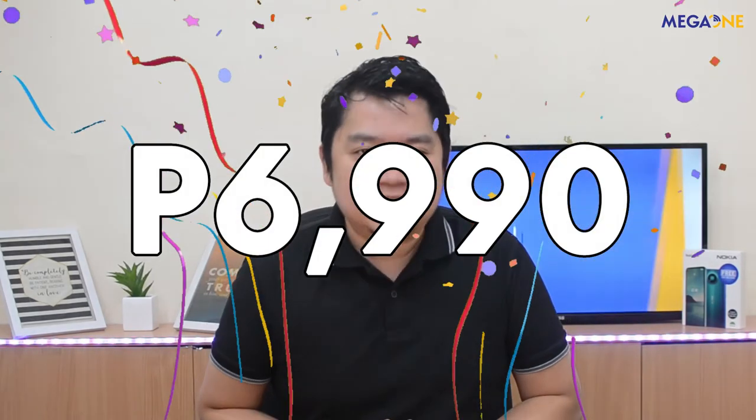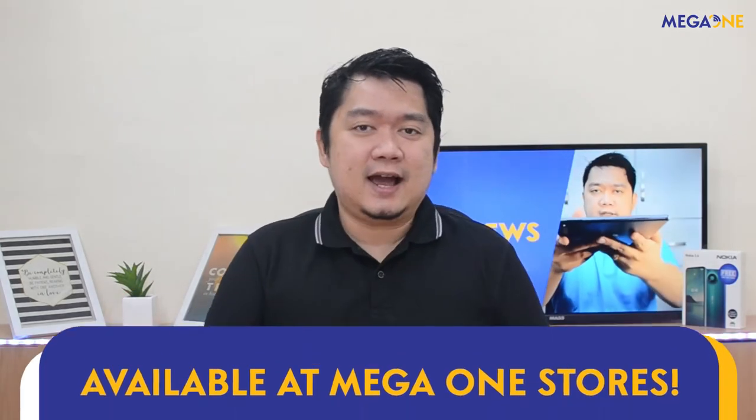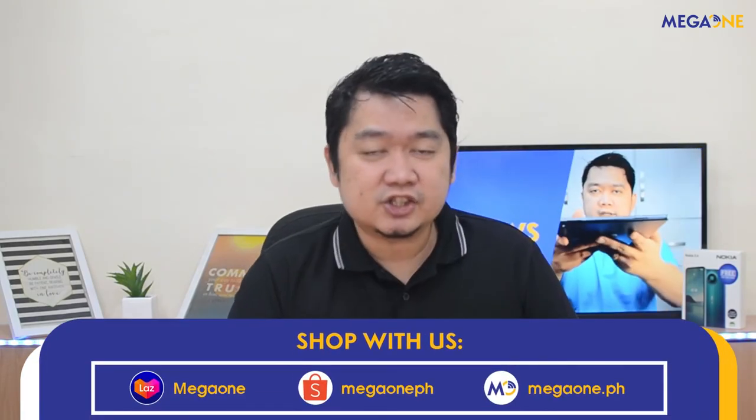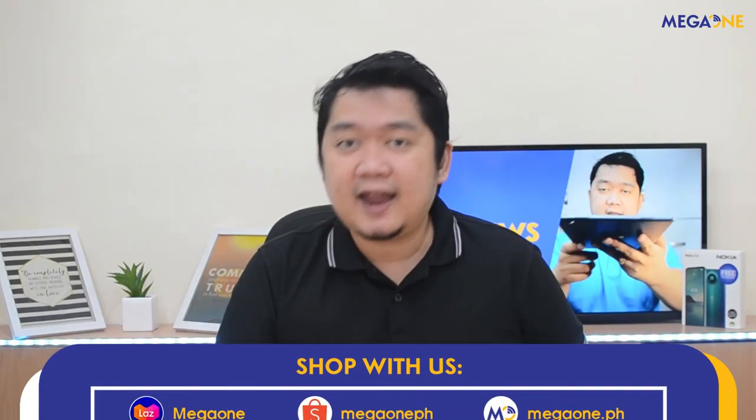So there you have it — that's our complete first impression of the Nokia 3.4. Nokia 3.4 is now available at a price of 6,990 pesos. Available na siya sa lahat ng Mega One stores at Nokia concept stores nationwide. For me, sulit na sulit itong si Nokia 3.4 kasi napaka-competitive ng kanyang price at specs. Kung ako sa inyo, bibisita na sa pinakamalapit na Mega One store, o pumunta na sa www.megawanda.ph o sa ating Lazada and Shopee Malls.